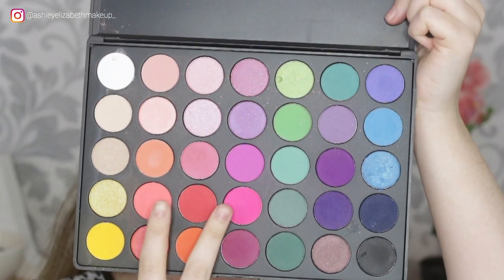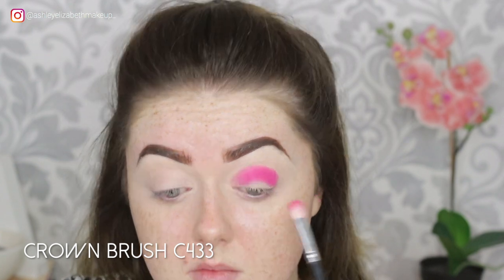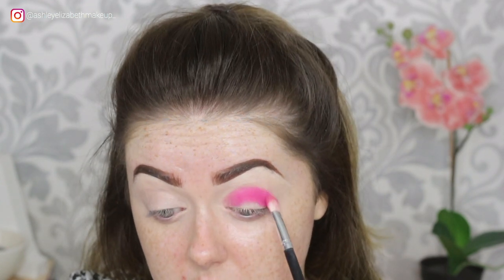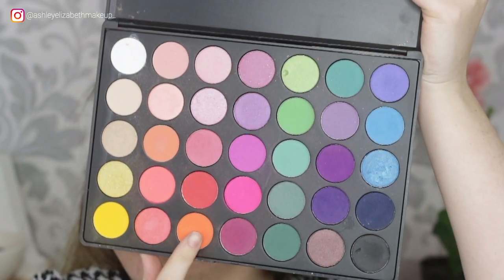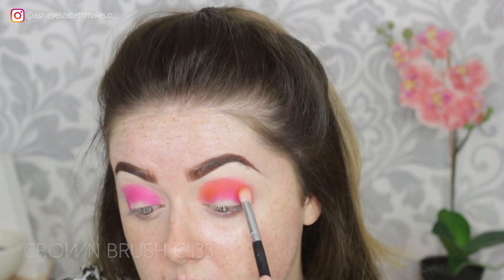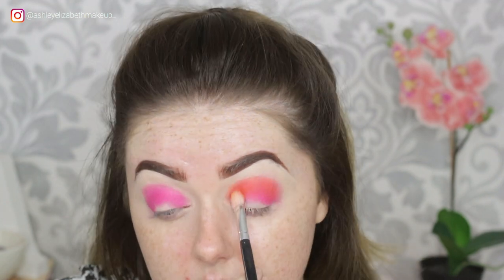I'm dipping into my Morphe 35B palette and just taking a mixture of those two pink shades all through the crease. I'm just patting that down and then very lightly buffing out the edge — that's going to be my sort of dark crease colour. Then I'm going in with the orange from the same palette, taking that just slightly higher than the pink to blend out the edge and add a bit of warmth to the eye, patting it down and then slightly buffing out the edge with the same brush.